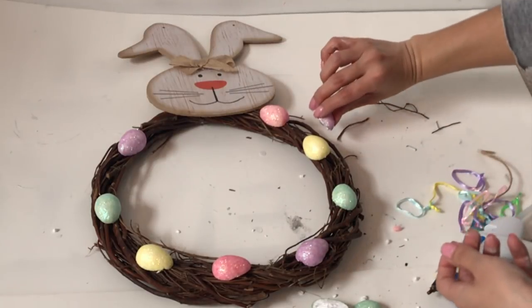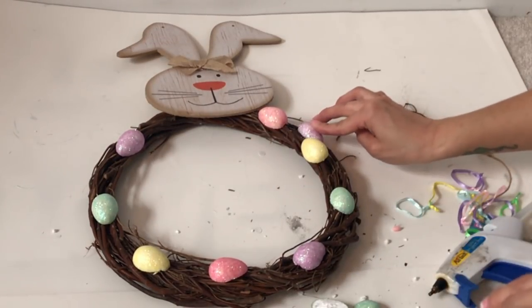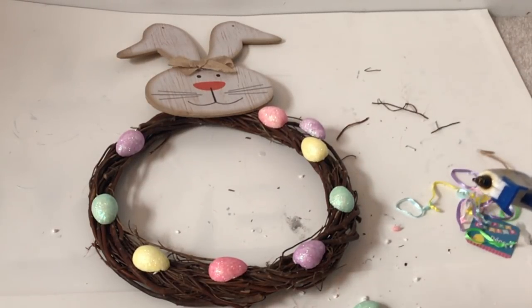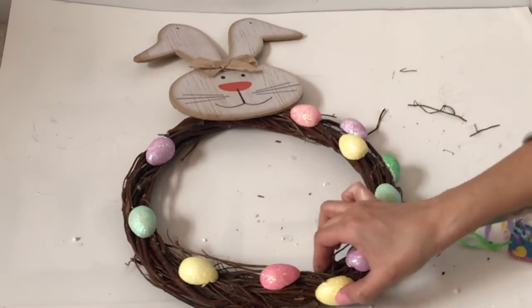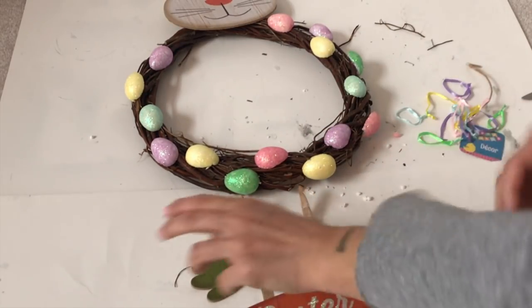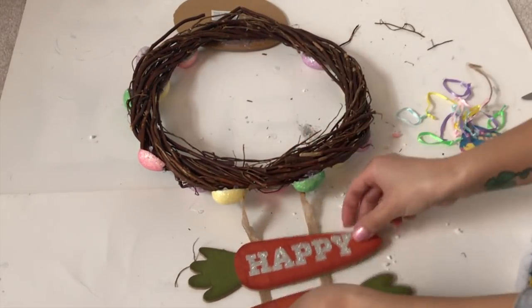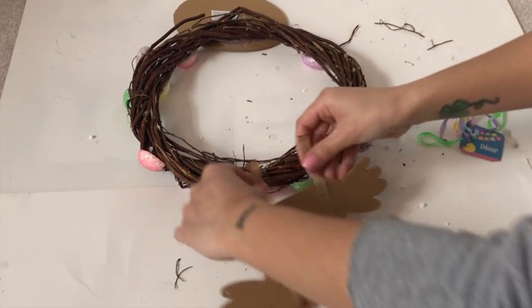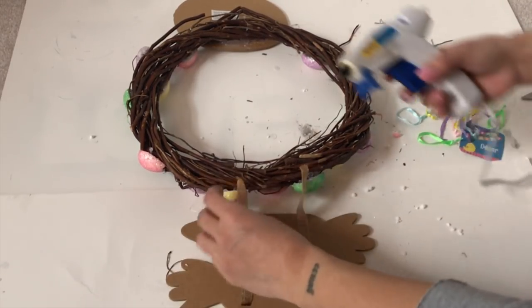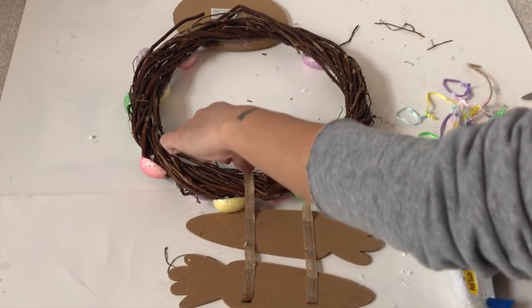Once the first row is done I'm going to go underneath the first row and in between them so they'll look fuller. Once we're done with the eggs we're gonna flip the wreath over and attach the Happy Easter carrot sign to the back — we're gonna need lots of glue. I decided to glue two halves of the leftover eggs on the string so it will hold the string down better.